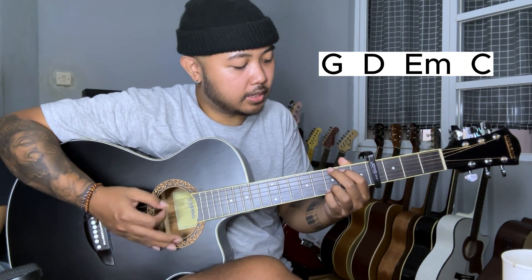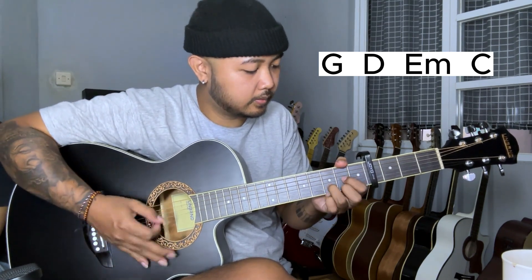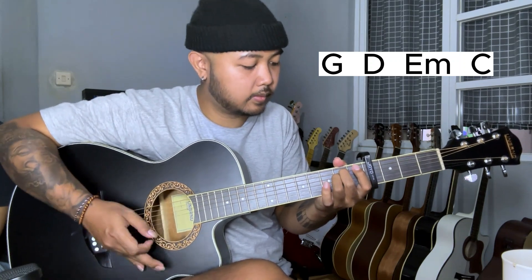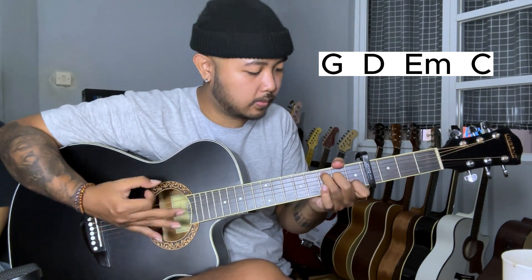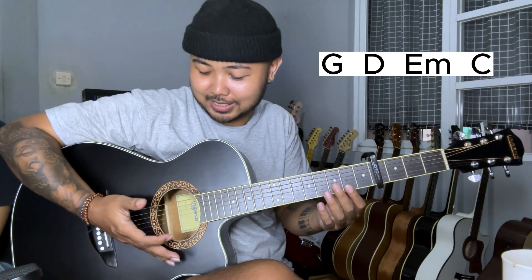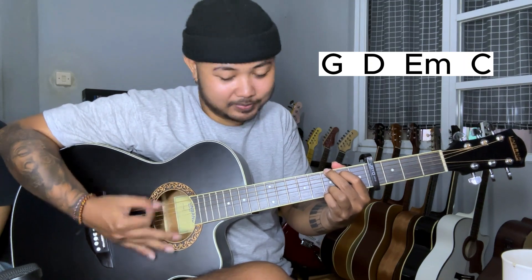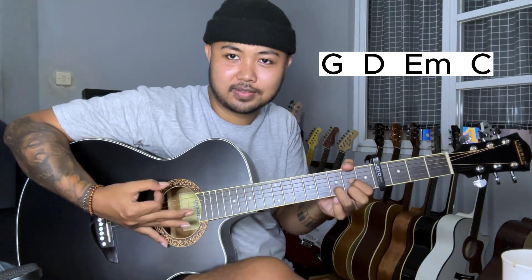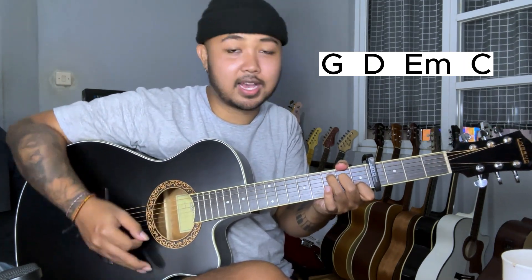The way to do it, guys — you can hold your hands here. Just a little bit; you don't have to fully form the C chord every time. Then you can do it like that.